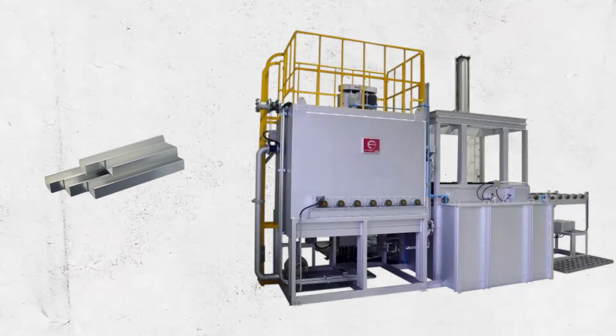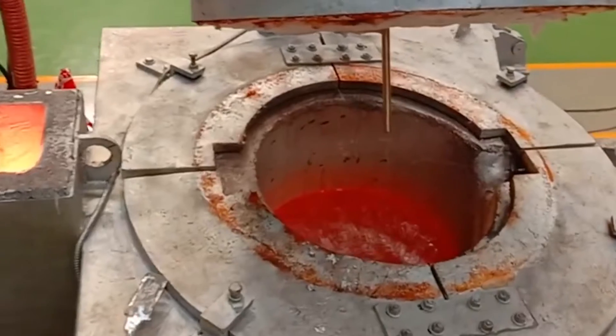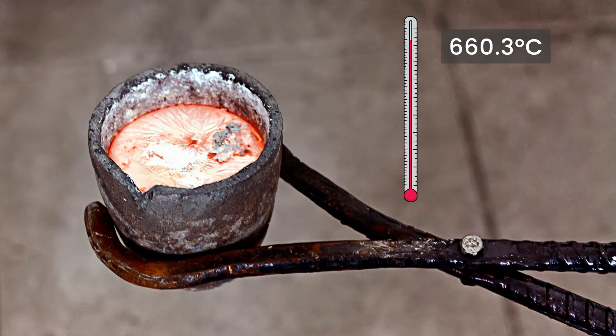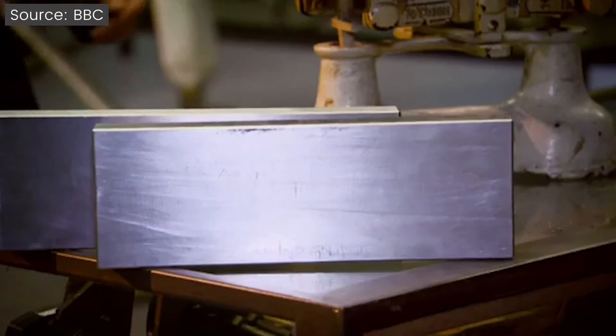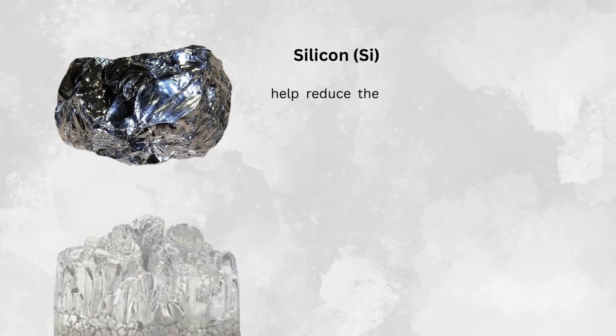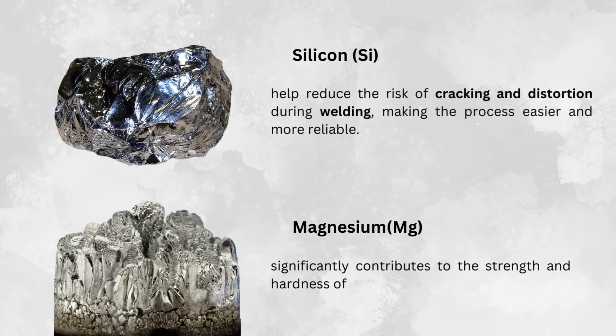Furnace Heating: First, the aluminium alloy is heated in a furnace until it reaches its melting point, which is typically around 660.3 degrees Celsius for standard aluminium. Mirror frame manufacturers select a specific aluminium alloy based on how well it balances strength, weight, and ease of use. Aluminium alloys are made with various additional constituents such as silicon or magnesium.